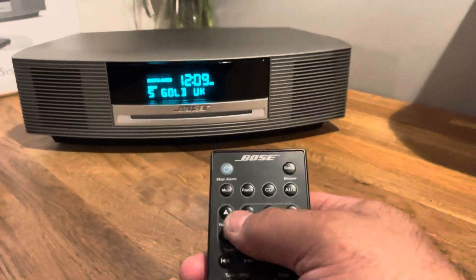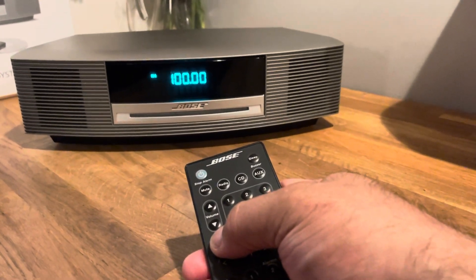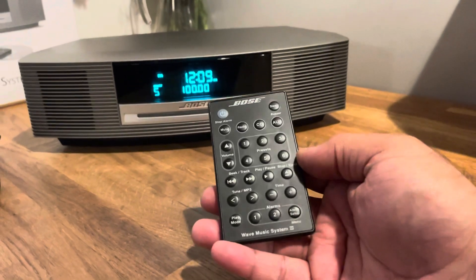That's how you set the DAB. For normal FM it's the same process — you just seek the station you're looking for, and once you've found it you press and hold the button you want to save it to. Simple.